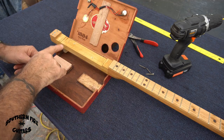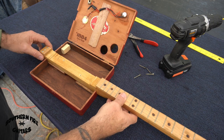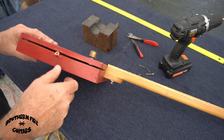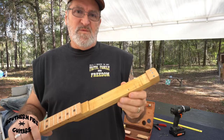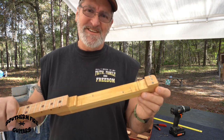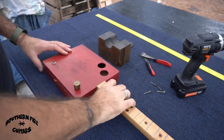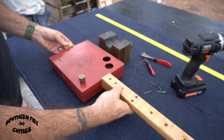Because I just raised the back of the neck up an eighth of an inch and this neck wasn't designed for a back angle, when I put it in and try to close the box, it doesn't close. So I need to trim this down a little bit in the back. There's nothing like opening up a can of worms, but since I'm determined not to let this guitar suck anymore, we're going to do it. I trimmed it back and now the box closes.